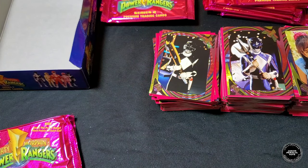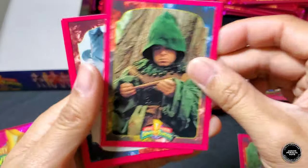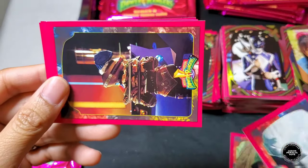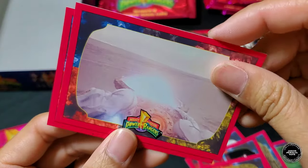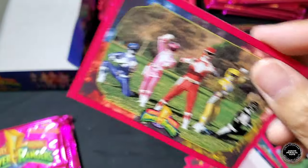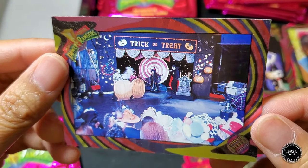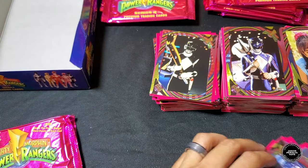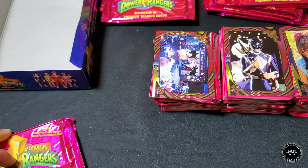Next pack: Billy, Quagmire, Black Ranger, Alpha with the food, Baboo, Rita and the dumpster, five Rangers at the park. Hollow foil is the trick-or-treating game — might be a duplicate on this one.